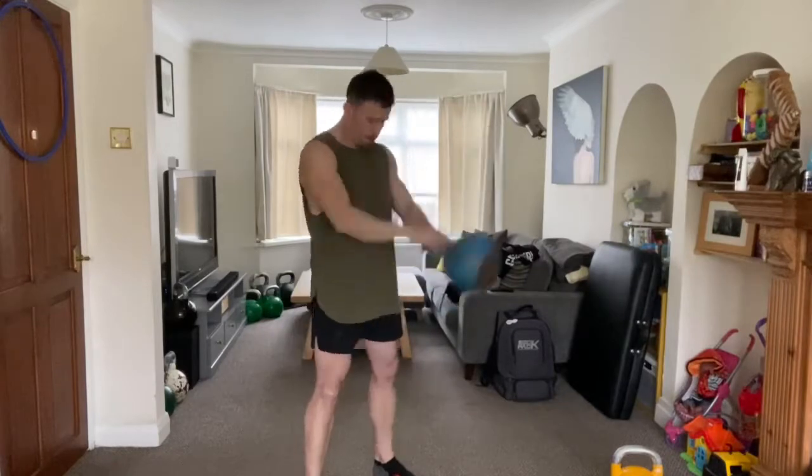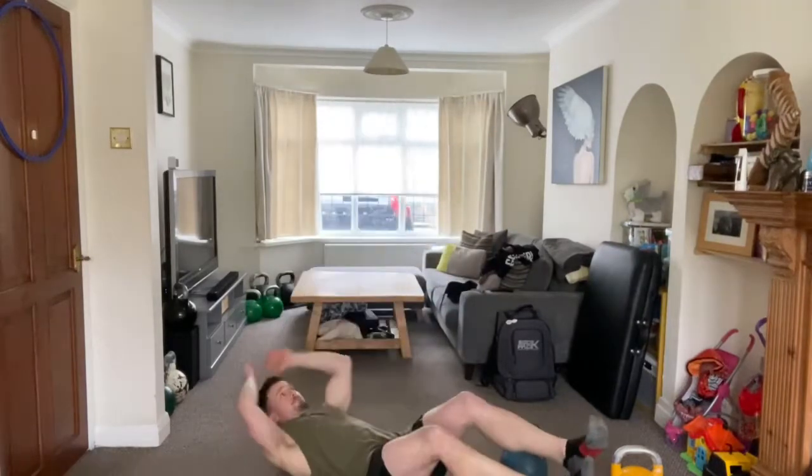Hello and welcome to the KV6. Here comes your kettlebell mobility routine. We're going to go through a warm-up with a kettlebell to help you prepare for a workout. This is pretty common for me — using a kettlebell to actually take me through my warm-up.